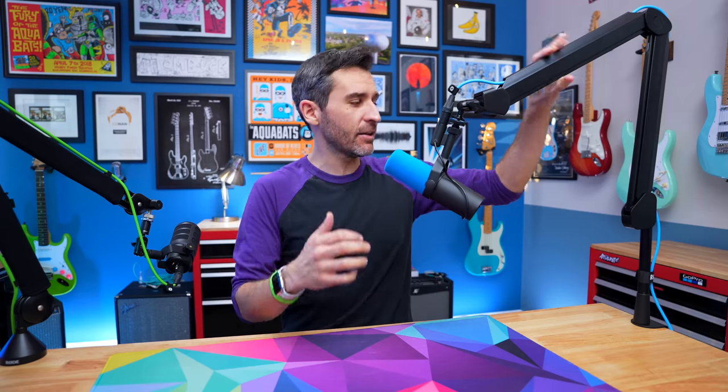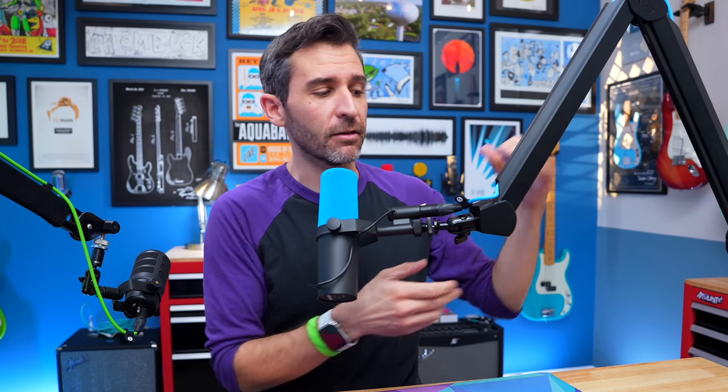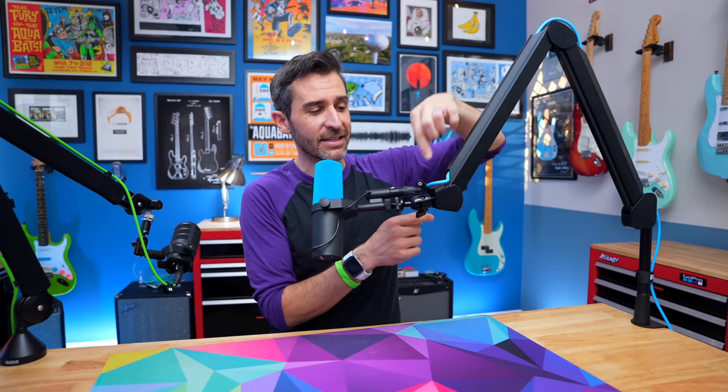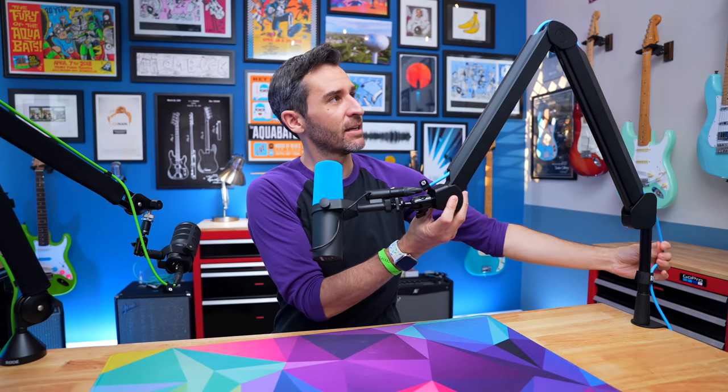Now that the Wave arm is fully set up again, I'm back on the SM7B. It works really well if you want to do the traditional positioning where the mic is on a boom arm like this, but I've also found it works well if you want to position the mic a little lower or at different angles. See how I have this little extra loop in the cable? Now I can pull it straight, and there's no extra tension in my mic cable.